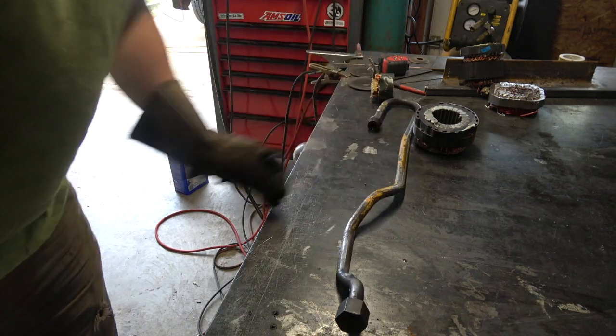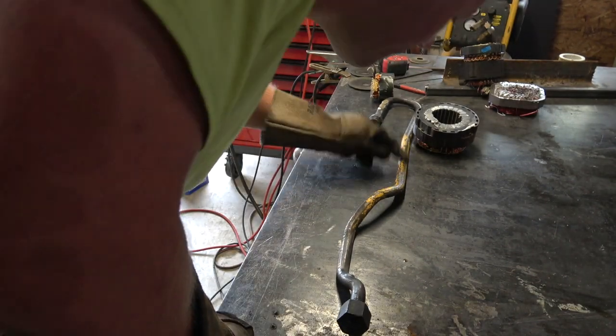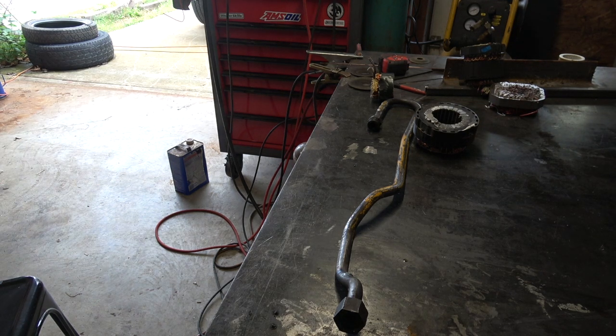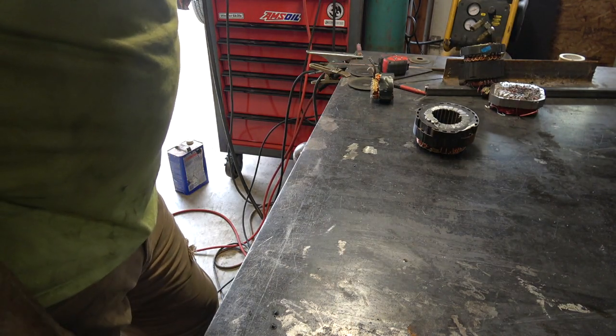I think I have some of that dye penetrant stuff somewhere around here. I might wait for this to cool down — I have to use the bathroom, and this thing will cool down while I'm doing so. I'll make sure it doesn't leak, or that there's no crack or whatever. I have no way to pressurize this, not even with the air compressor.